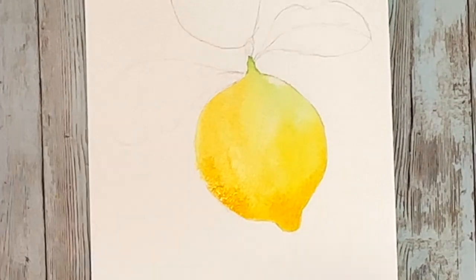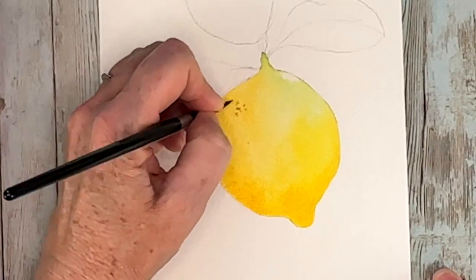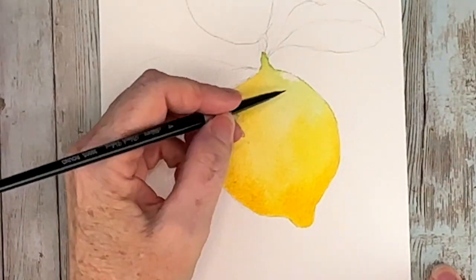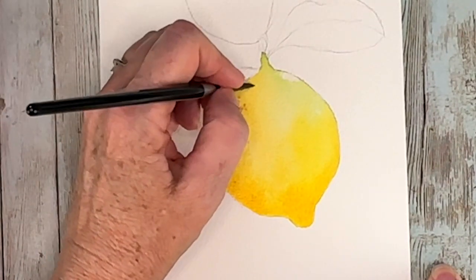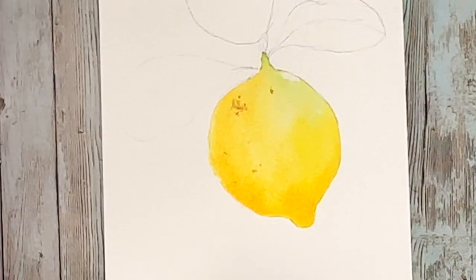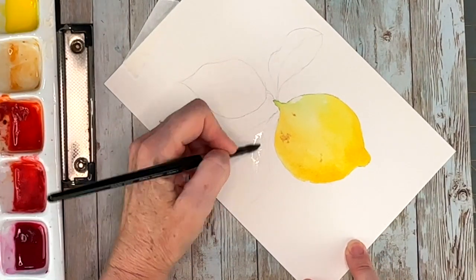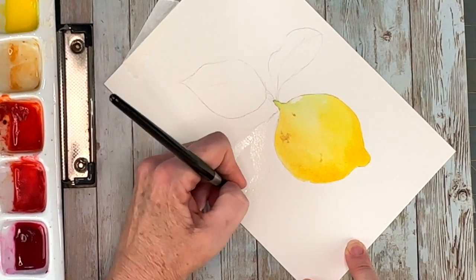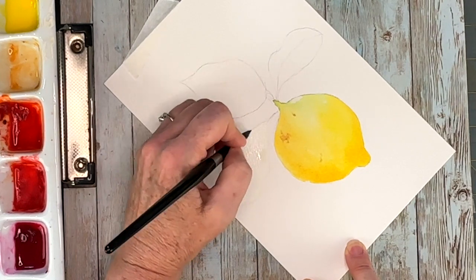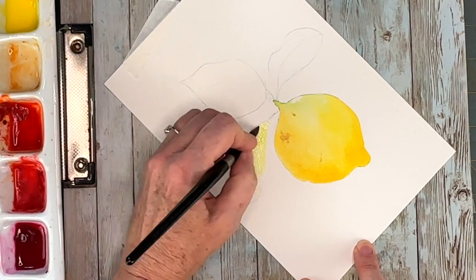For those brownish little marred spots — because no lemon is perfect — I'm just using a little bit of burnt sienna. I'm not even waiting for that to dry because we can rotate our paper. I'm moving right on over to that first leaf and working it in the same manner, starting with a very warm color, dropping in my yellows and green gold as my base color.